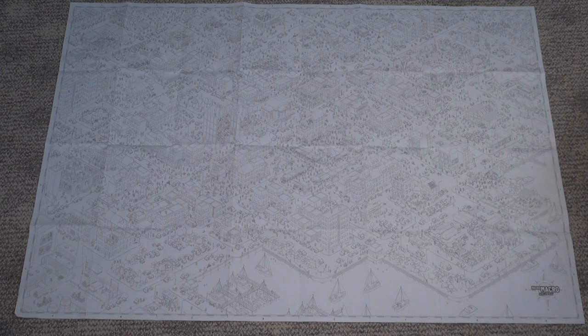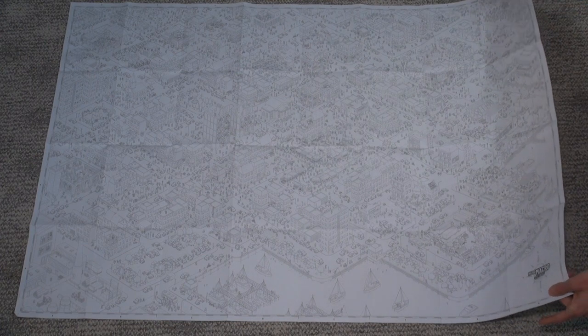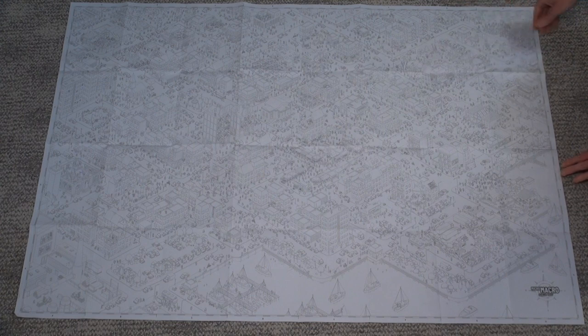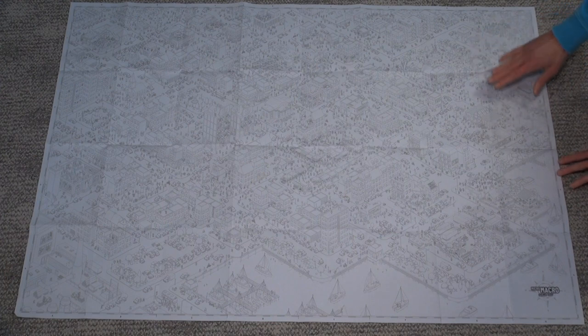This is the entire board — a big sheet of paper that you fold out to play with. It is 75 centimeters by 110 centimeters, which is about two and a half feet by about three and a half feet. It is very large and does not fit on a standard card table.